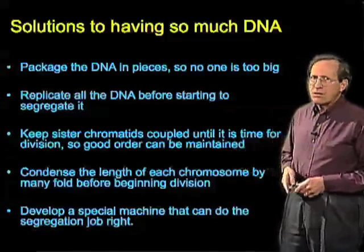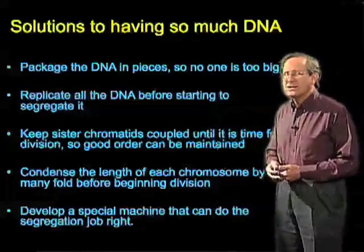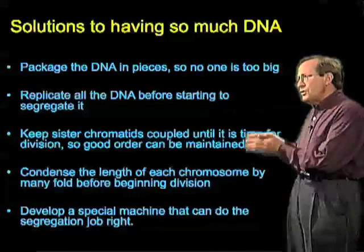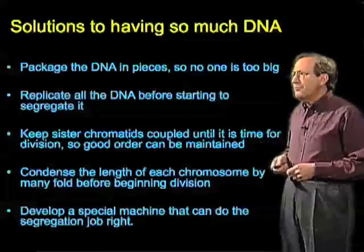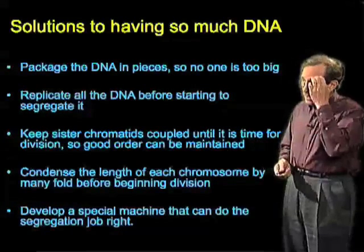Another trick that the cell uses is to keep these sister chromatids — the duplicated DNA double helices — fastened together, so that the two identical pieces of DNA are linked non-covalently by a protein complex. This keeps them in order while the cell is getting ready to divide.